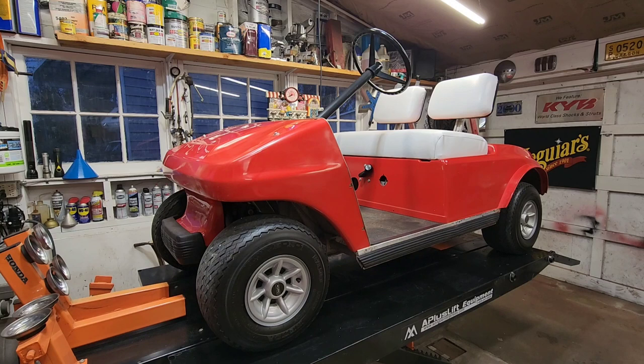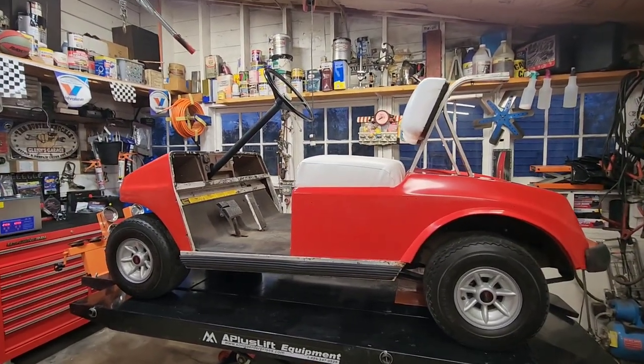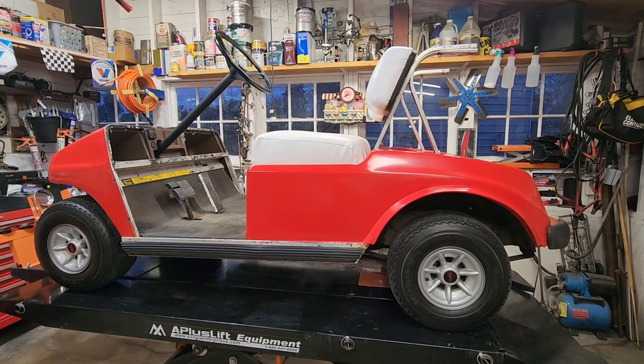There are some older videos on getting the thing up and running — it was missing a bunch of parts. I found some used parts on a Facebook group, a set of take-off new tires, wheels, and hubcaps off a new Club Car. We painted it with Rust-Oleum, reupholstered the seat bottom, and repainted the seat backs bright white. The golf cart was rough.